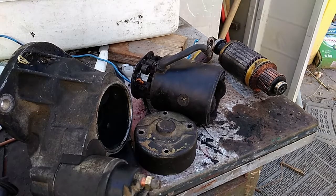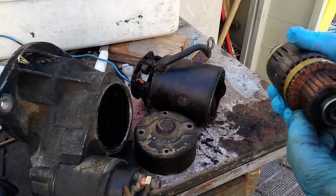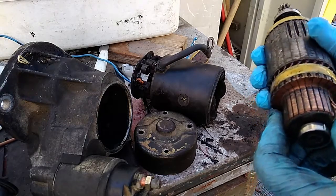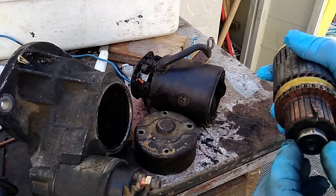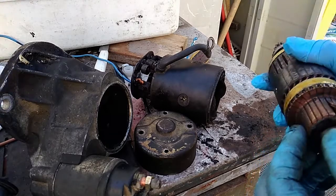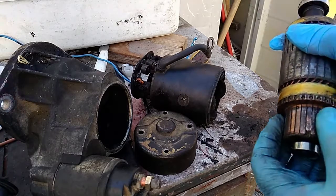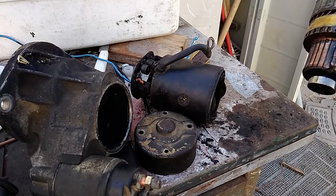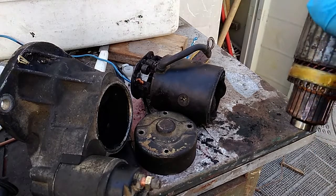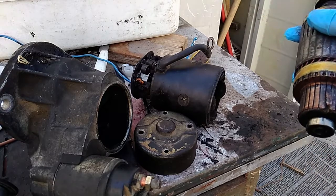Without going into too much trouble trying to fix it, what I would have done is basically straighten it up and put it back with epoxy or something like that, followed by sanding of the fields. But anyway, this is the effect of the damage.